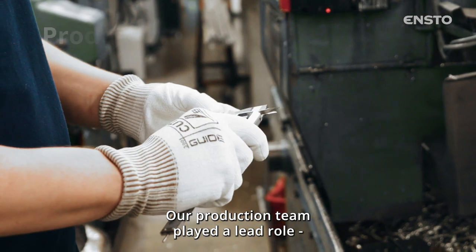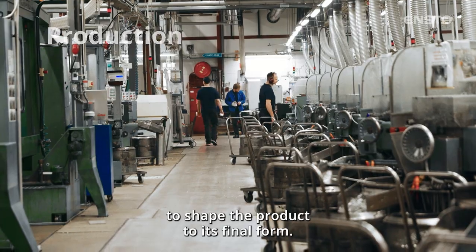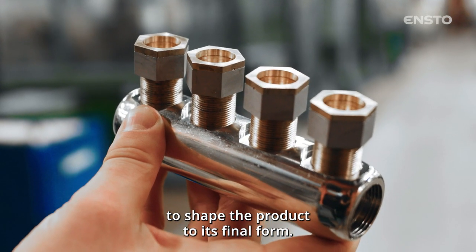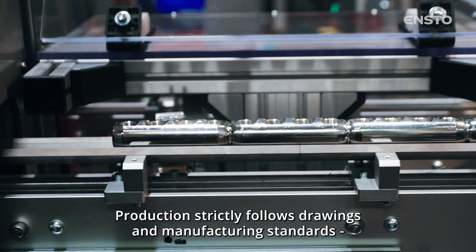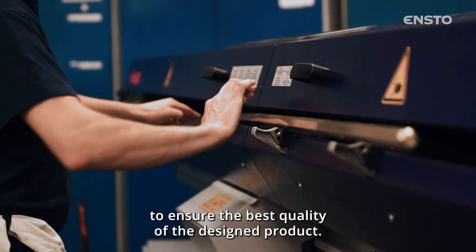Our production team played the lead role and worked closely with other departments in all phases to shape the product to its final form. Production strictly follows drawings and manufacturing standards to ensure the best quality of the designed product.